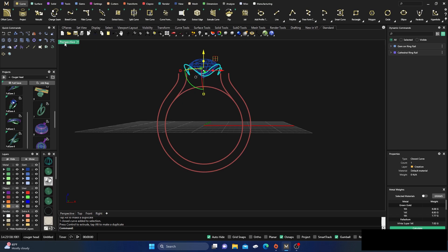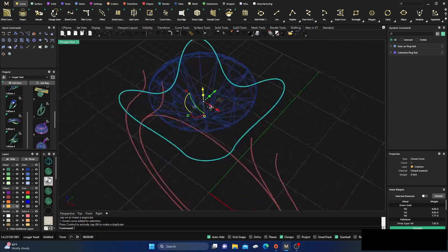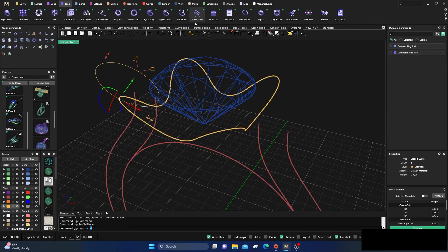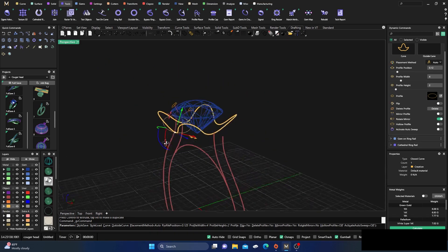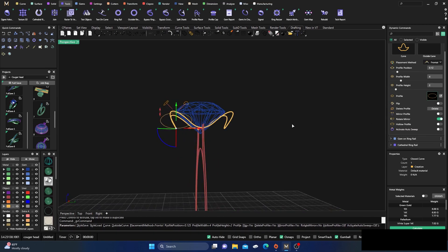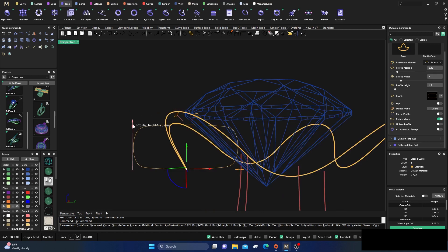We'll turn off our points and drag this up to our item so we have something like this. Then we'll go to our tools, put a profile on there, and drag it so it's kind of in the center. We'll come over to Auto Frontal and change that profile.